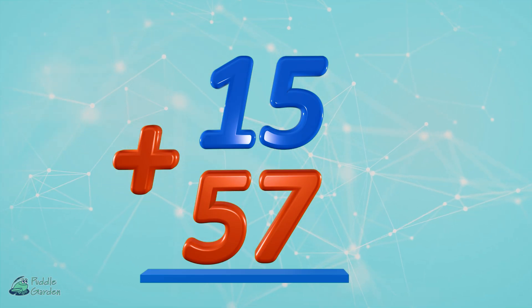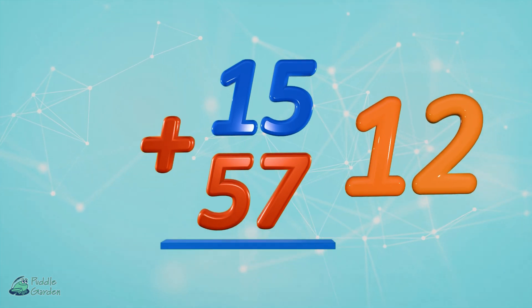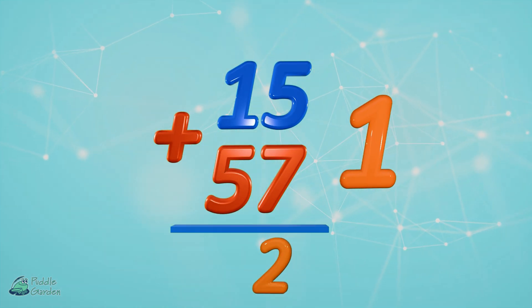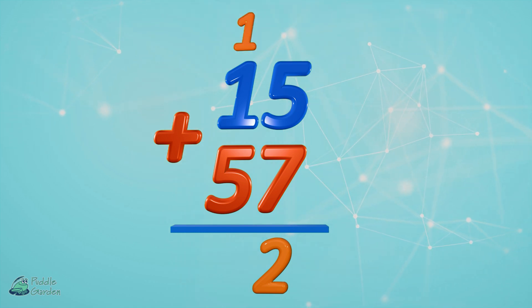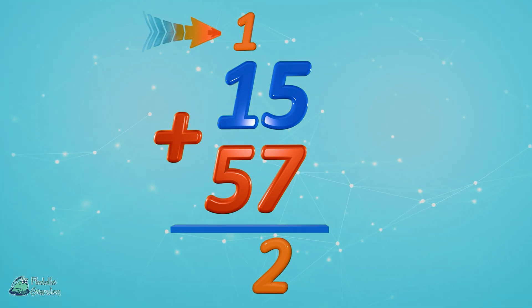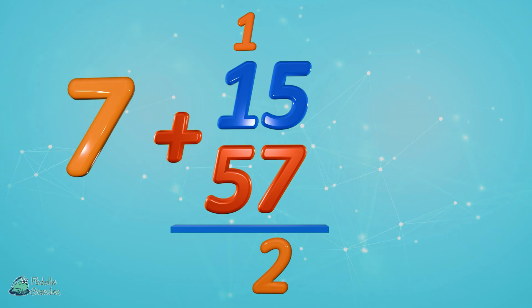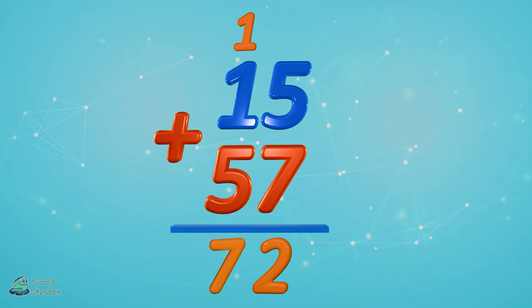15 plus 57. Start with our ones: five plus seven equals 12. Drop our two in the ones column and move that one over to the tens column. Five plus one plus one more — we can't forget about that one up top — equals seven. So 15 plus 57 is 72.